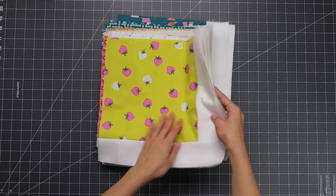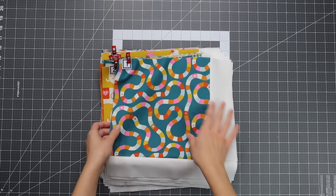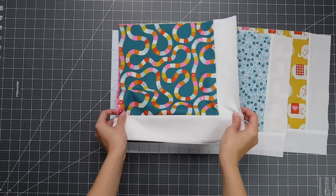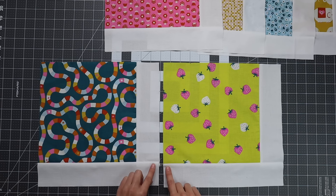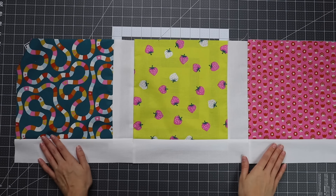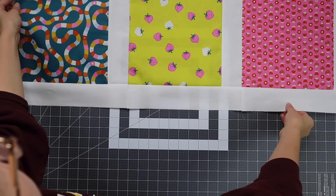All 42 blocks are pieced and pressed. Mix and match the fabrics and lay them out in a six-block by seven-block grid. Once you have everything arranged the way you like, label the rows with Alphabitties and Clover clips. Assembly is super simple: sew six blocks together end to end to make each row, using a standard quarter-inch seam allowance. You can use the pieced edges as a guide to line things up, and pin the intersections for crisp corners and that sashing-and-border effect.